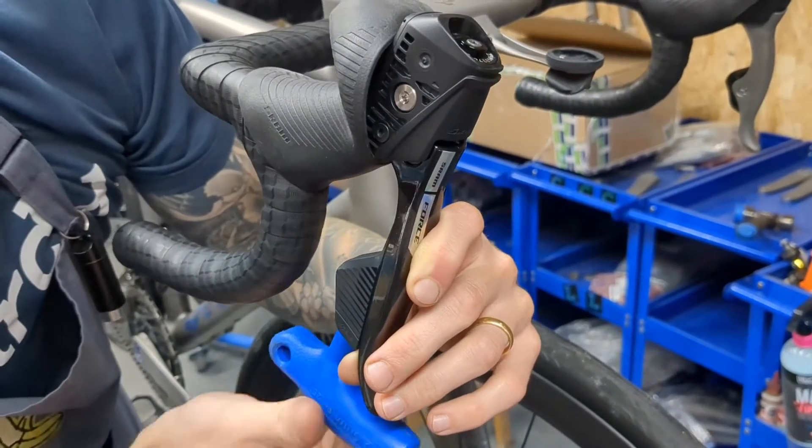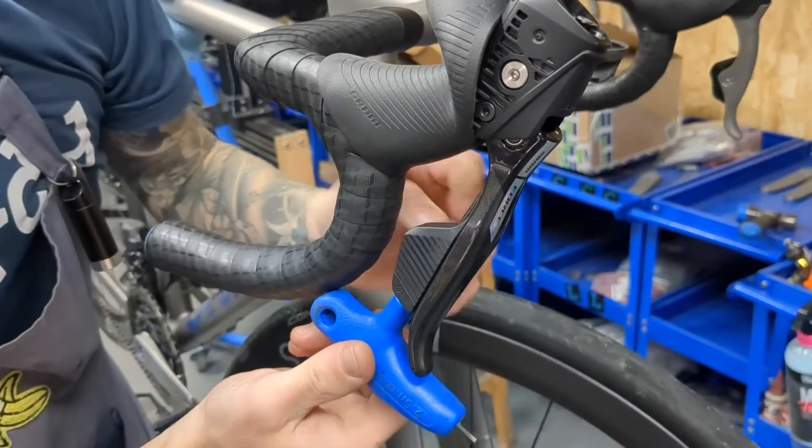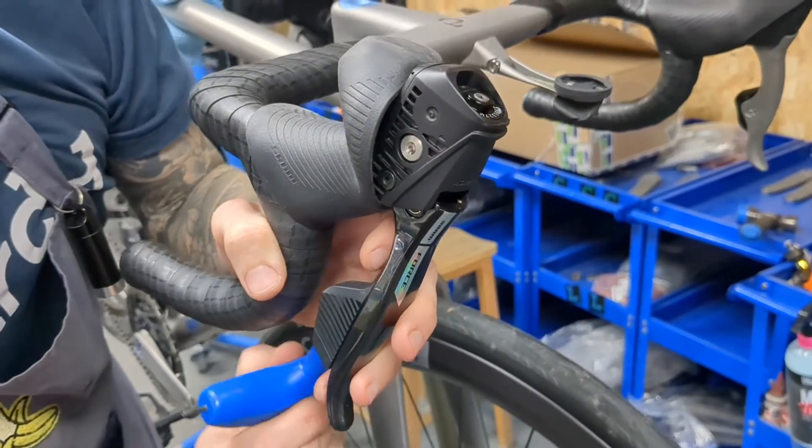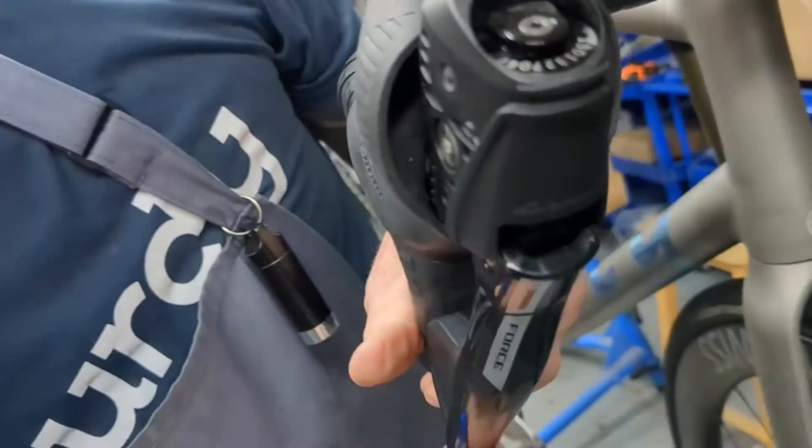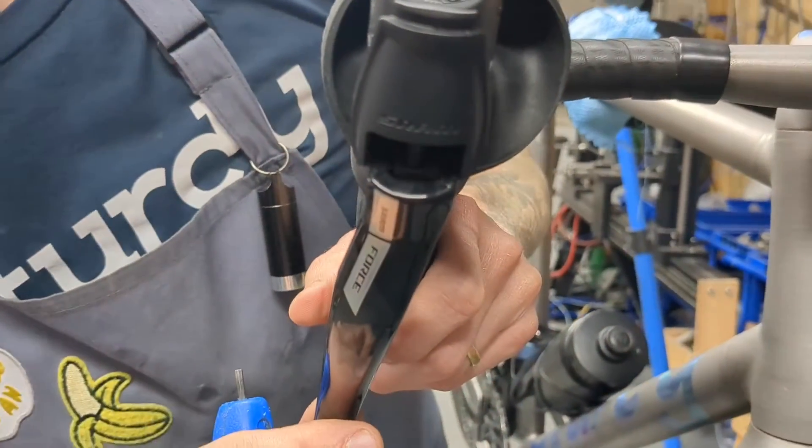And there it goes — if I take the Allen key out, the lever has now disengaged from the thread that attaches to the piston at the top of the lever.